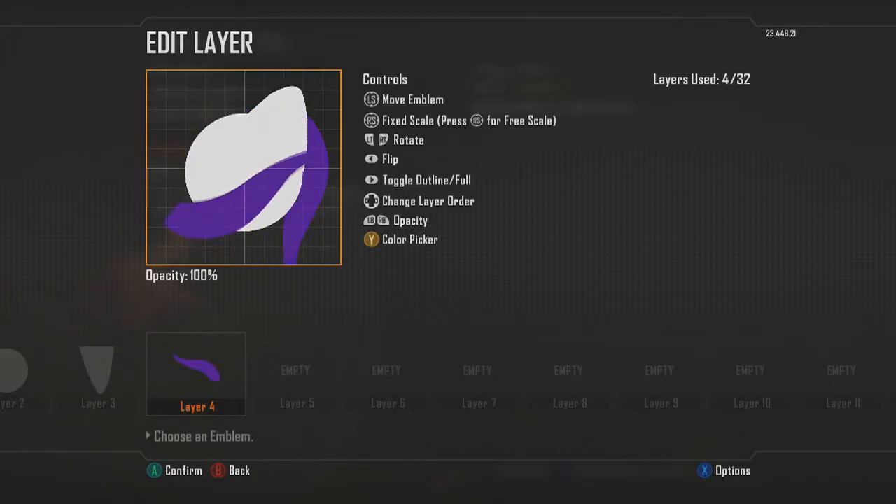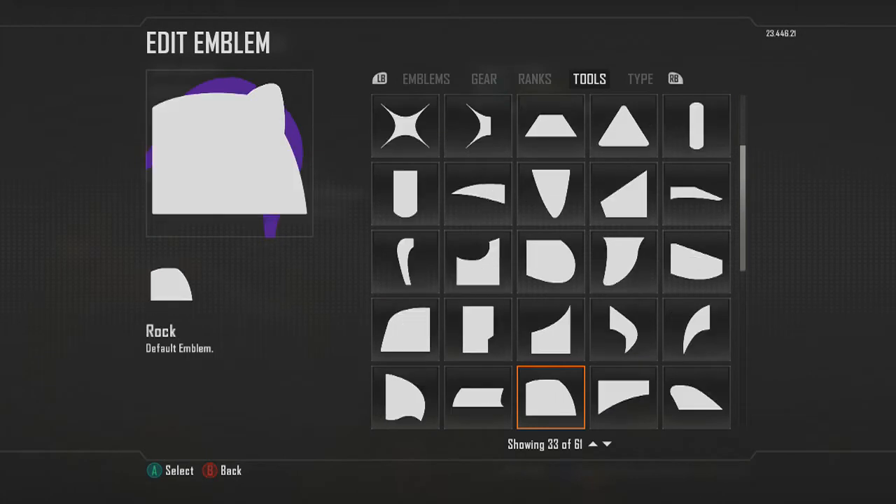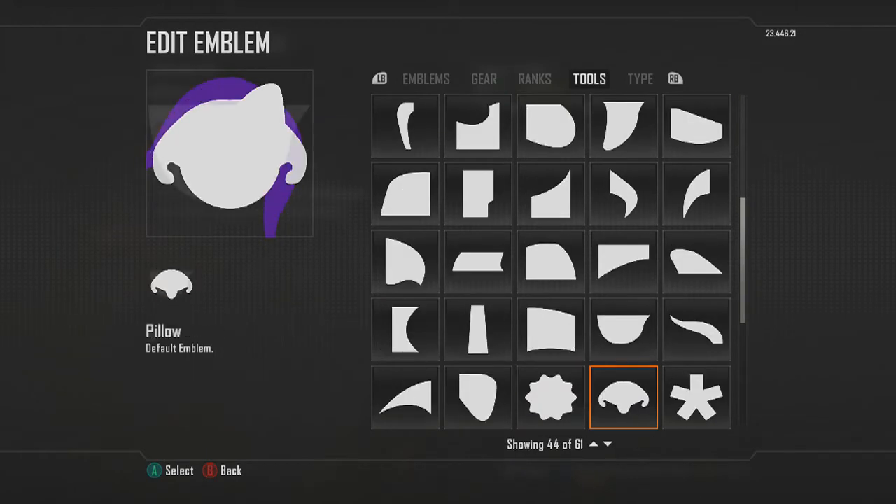Copy and paste that layer, then flip it around so that it looks like it's coming from the ear. Put it in between the circle and the ear layer so it looks like it's fresh back behind the ear. Then make the eye part of the character.